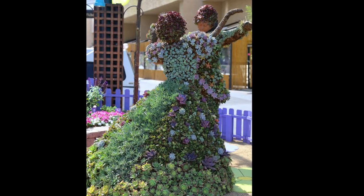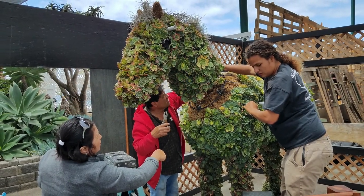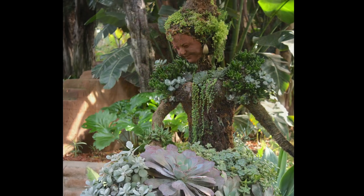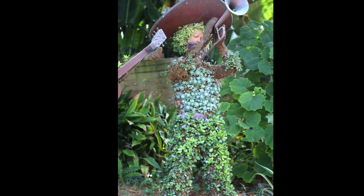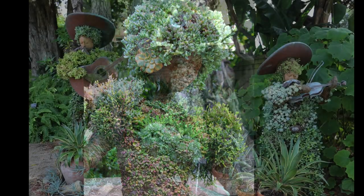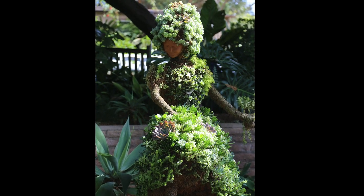Pat started her unusual career at famed Longwood Gardens in Pennsylvania. When I first met her, I was a garden journalist and she was creating large figures for Universal Studios, the Dallas Arboretum, and the San Diego Zoo. Pat put her topiary business on hold for a decade to serve as Director of Operations at the San Diego Botanic Garden, where she gave the garden nine life-sized topiary dancers and mariachis she'd made for the Philadelphia Flower Show. They continue to be maintained by volunteers and are the most photographed displays at the garden.